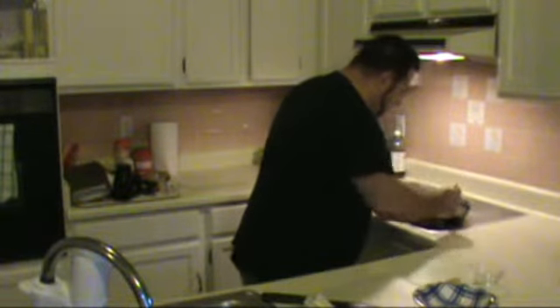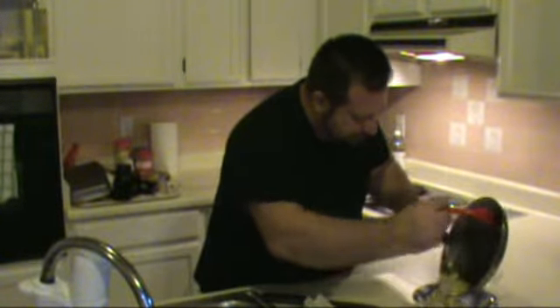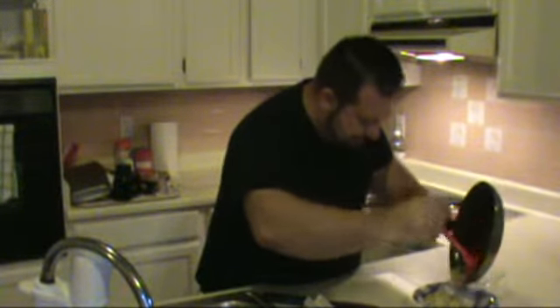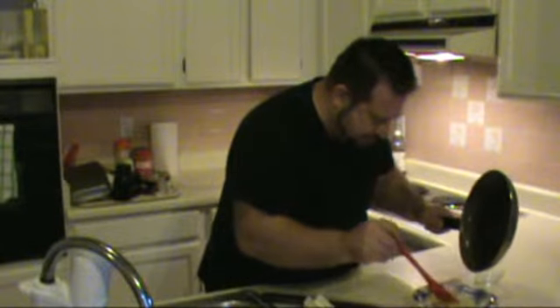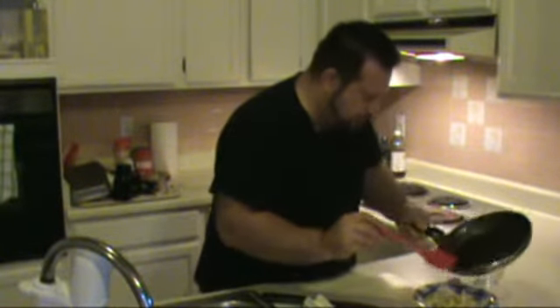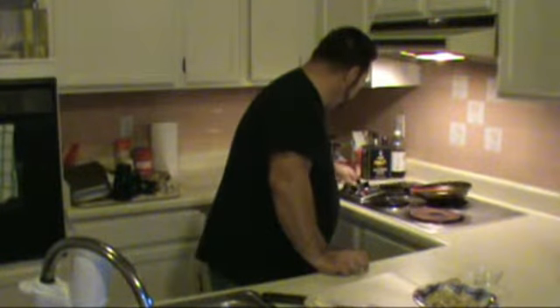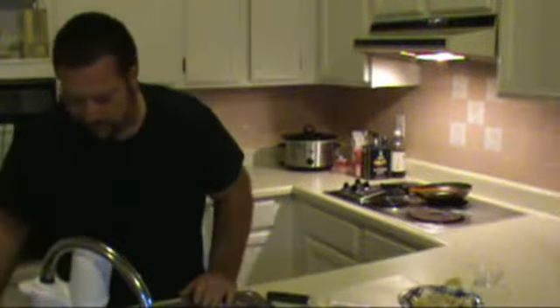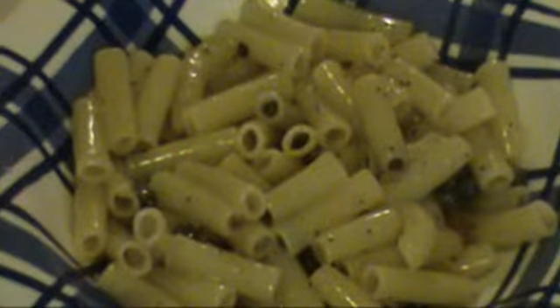There's plenty of liquid — it's now coating every piece of the pasta and cooked inside it a little bit. Our butter is completely melted. And there you have it — a beautiful dish of pasta with shallots, garlic, white wine, and capers. Let me get you in close so you can see it. There you have it.